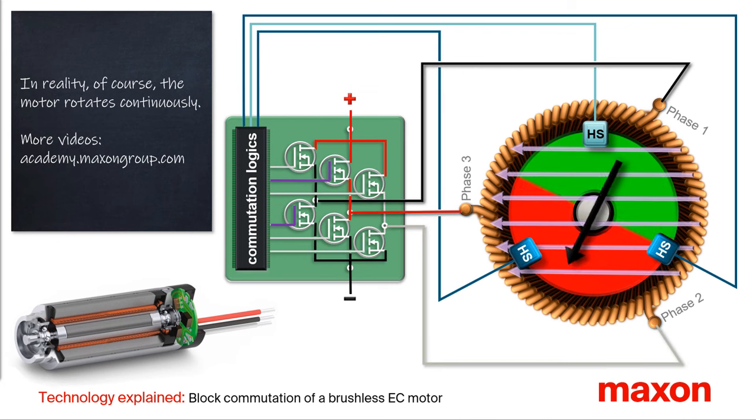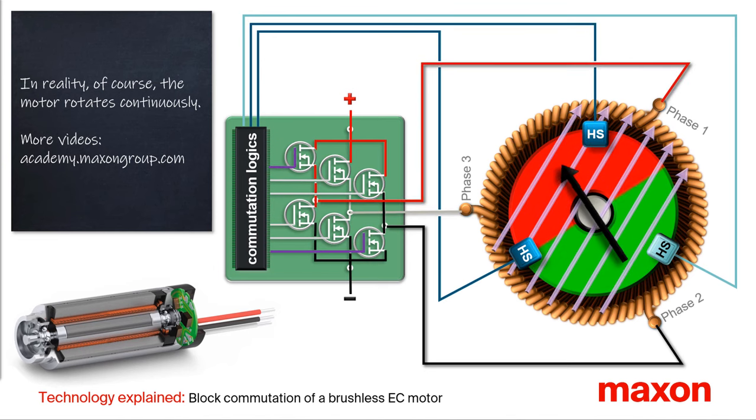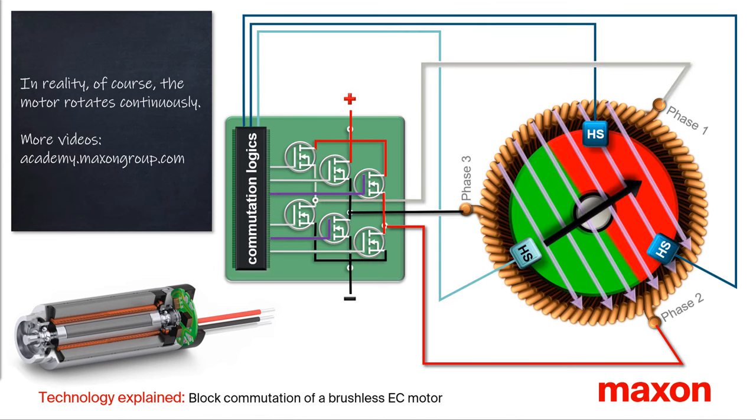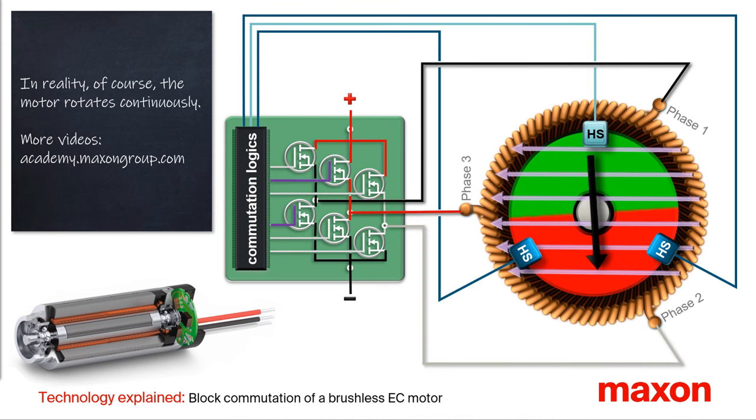On our website, maxongroup.com, you can find more information and videos, such as the commutation of a multipole brushless motor. Thank you, and goodbye.